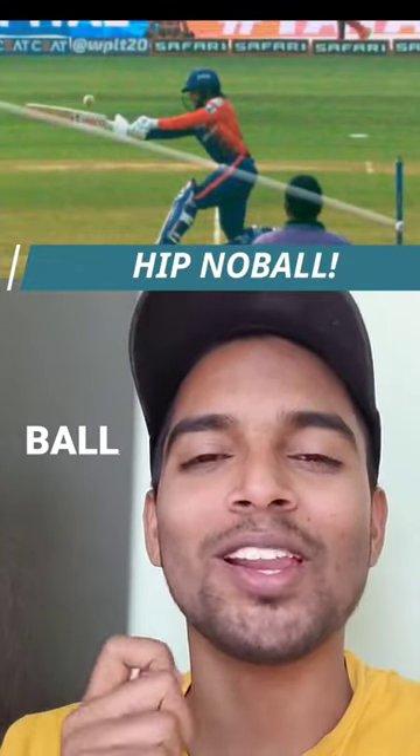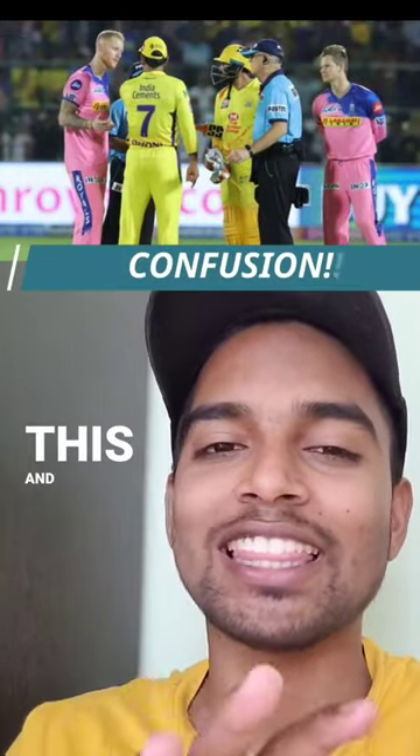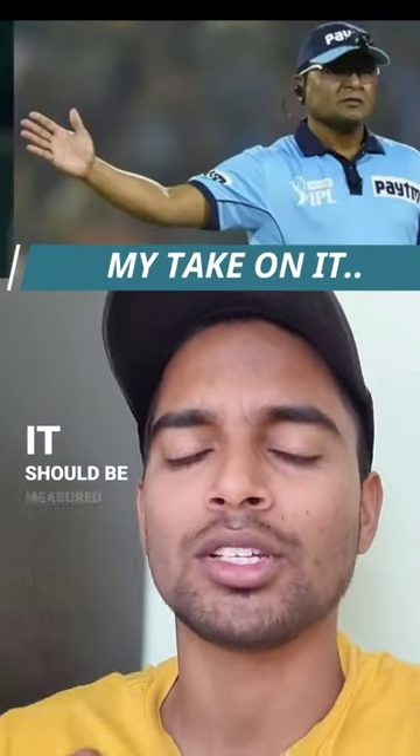Overweight no-ball, or a hip no-ball, is always surrounded by some sort of controversy. This video will look at a snippet, have some interesting discussion, and finally I'll let you know what my take is and how it should be measured.